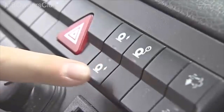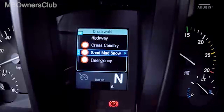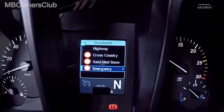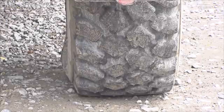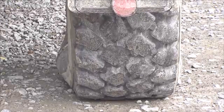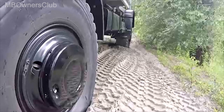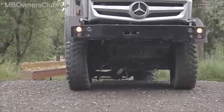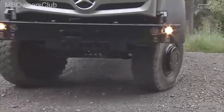So activate the sand, mud, snow mode. It's a prerequisite to then operate the emergency mode. It takes a while until the air has been removed from the tire — here shown in time lapse. Now you're clear of the sand. But beware: in this mode you may only drive a maximum of 10 km per hour.